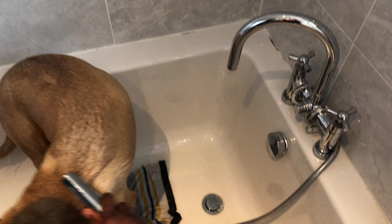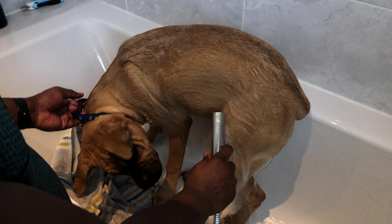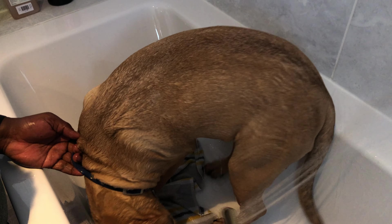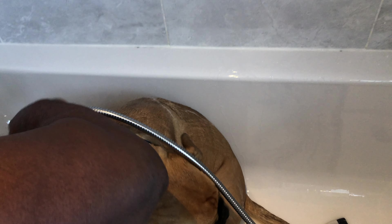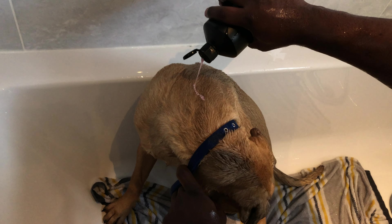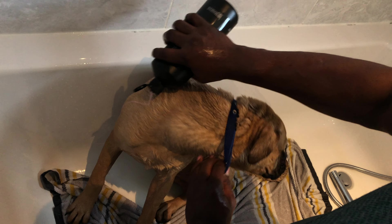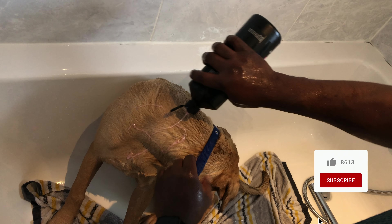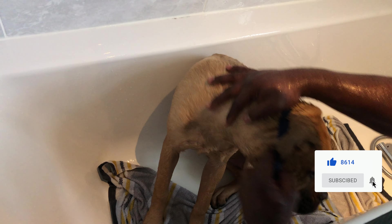Then I start adding shower gel. The grooming gel I use for my dog is flea and tick prevention. When you're getting a bath gel for your dog, make sure you look for the one that protects them against flea and tick. As you can see, I'm just putting the gel around her and using my hand to mash it all up and make sure all her coat is soaked.